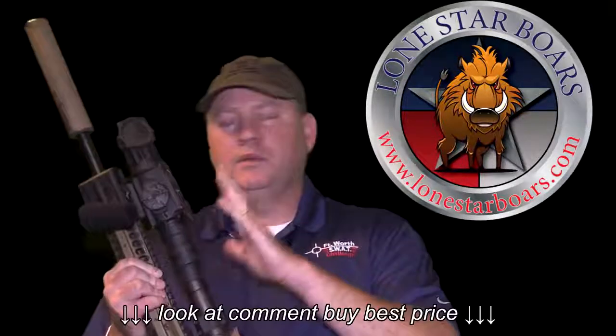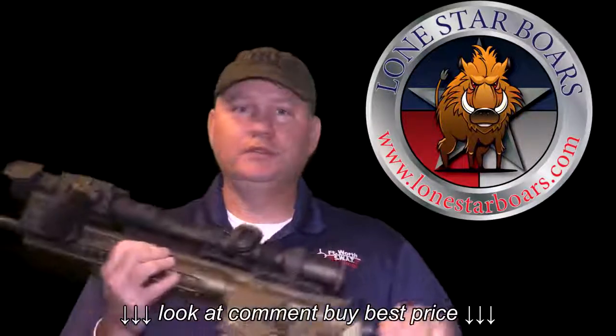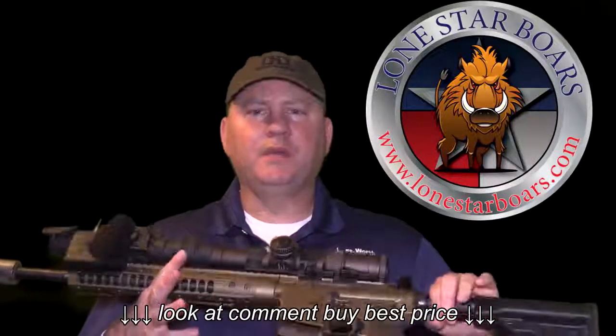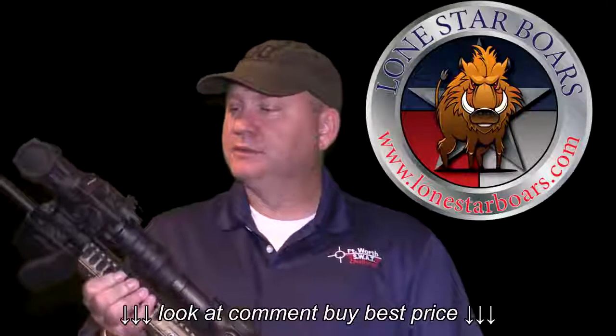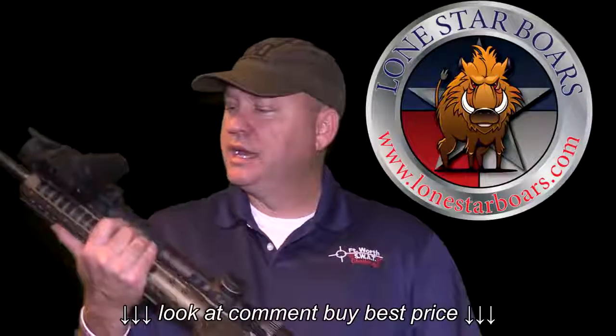All you're doing is zooming in on the back of the scope. When you're at 6x, you're zoomed in on the very center of the scope, so you will lose resolution, but it is still usable. I made a shot on a hog — it was about 340 yards last month — and I was at 6x, and I could still make out the hog. There was no problem identifying it. At 3x you're going to get the full resolution; at 6x you're losing some resolution.